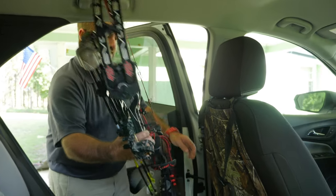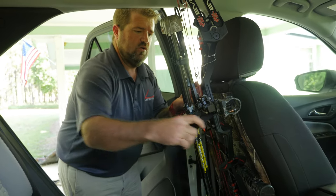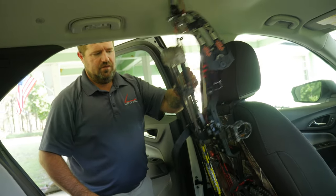To put it back, same thing. You just reach in, set it right down in the pocket, grab your two straps, go around your quivers, over your string, lock it off, pull it tight — it won't go anywhere.